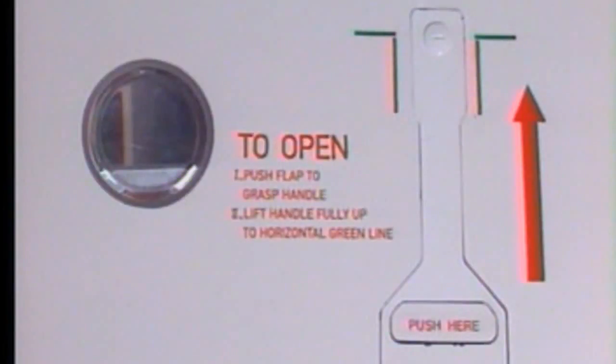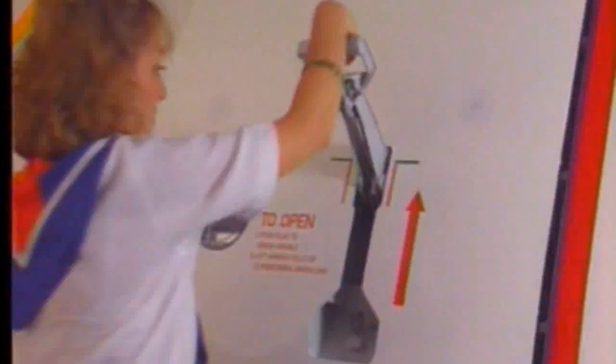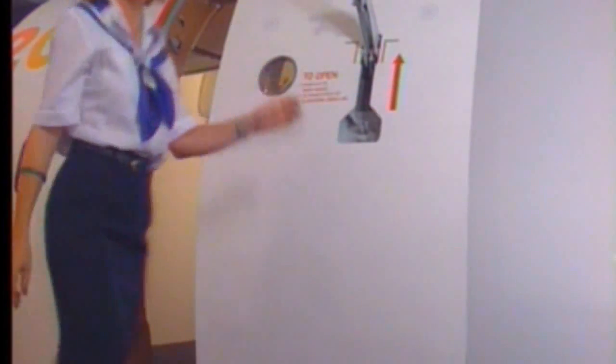Labels next to the exterior control handle indicate how to open the door from the outside. Push the flap and grasp the handle. Lift it fully up to the horizontal green line. Pull the door outwards and forwards until it locks in the fully open position.